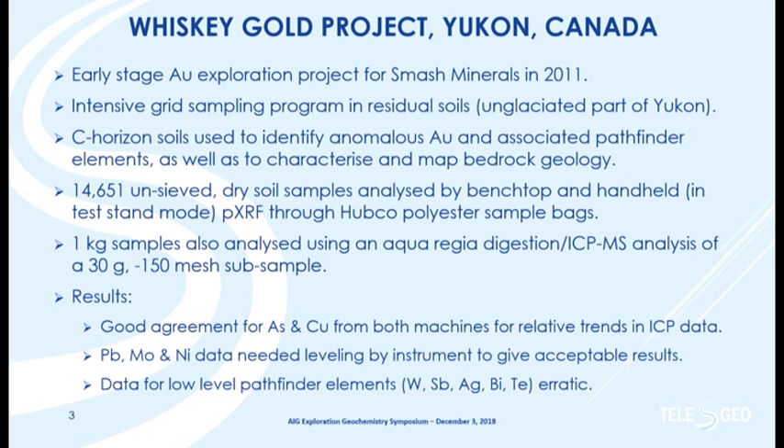The kilogram samples also went off for sieving. We used a minus-150-mesh fraction, and a 30-gram aliquot was analyzed by ICPMS. The results showed very good agreement for arsenic and copper without having to do anything to the data from the two instruments. I did have to do some leveling for lead, molybdenum, and nickel data, and for other elements the detection limits were too high to give us useful data.